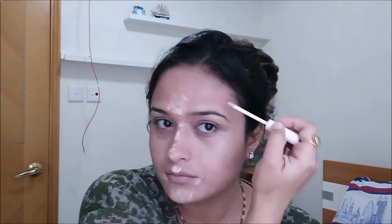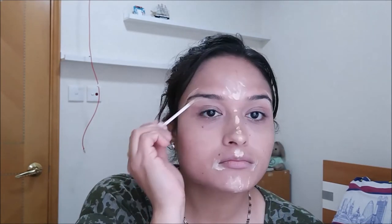This concealer does not crease — I sort of love it. It's perfect for oily to combination skin types, though it might not be suitable for dry skin. I'm using the same concealer on the bridge of my nose, center of the forehead, cupid's bow, corner of the mouth, and corners of the eyebrows — wherever you want your highlights. Just blend it perfectly.